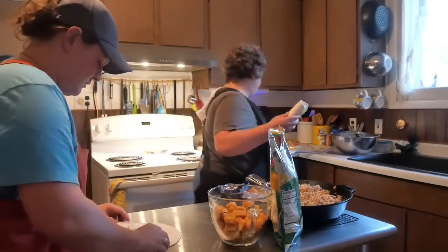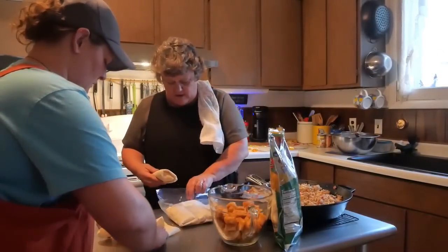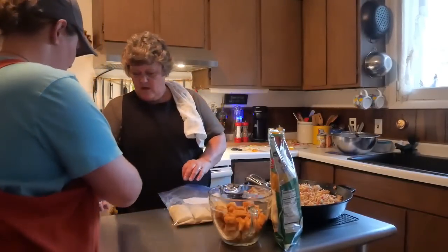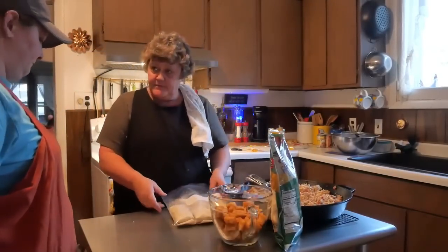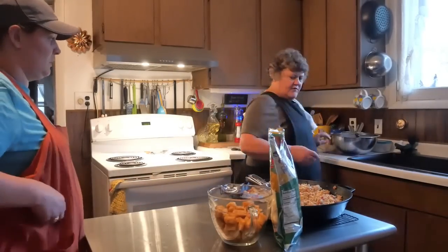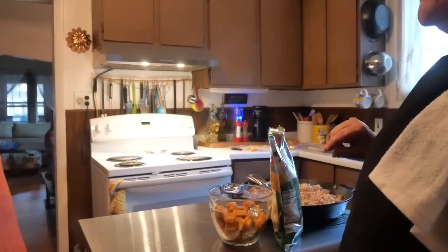Roll them any way you want as long as you get them rolled up. Leave them open so they can cool before packaging.